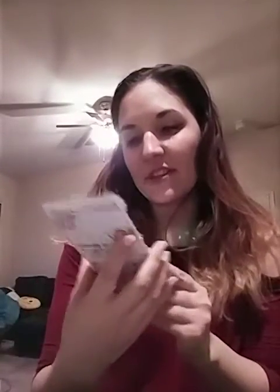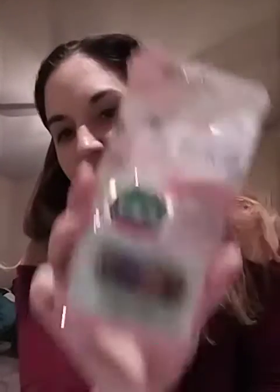And we have the eyebrow powder, and this is going to come in handy. I've been needing some — I don't really have the best brows unfortunately. I've never been good at that, but this is going to be cool. I've kind of been needing some of this, so hopefully that'll work out. And they also include a little brush in there, so that's nice.